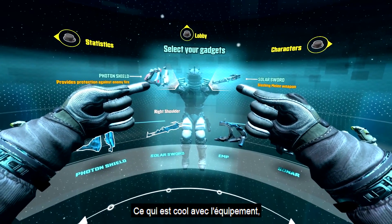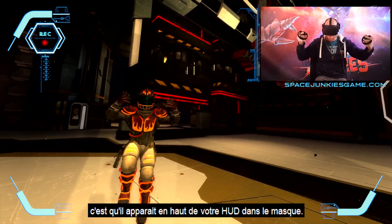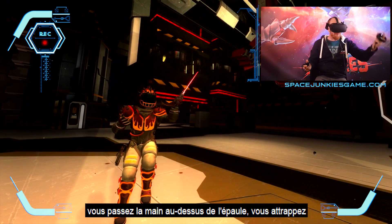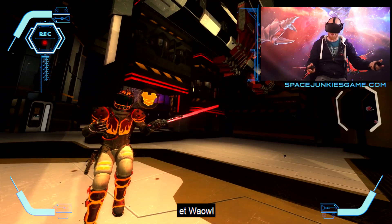What's great is the equipment appears in your top heads-up display in your mask. You activate it quite simply — you reach over your shoulder, you grab, and you get a solar sword.